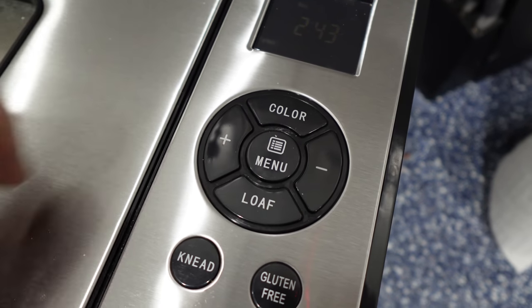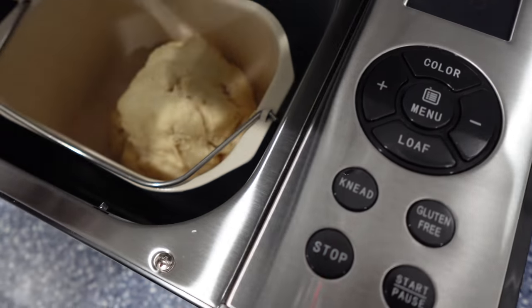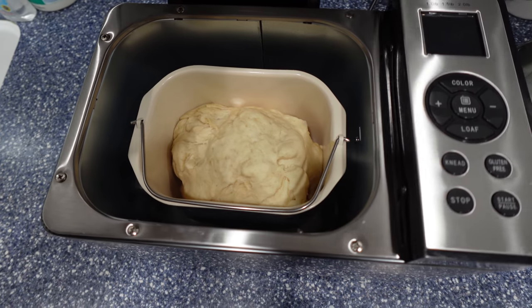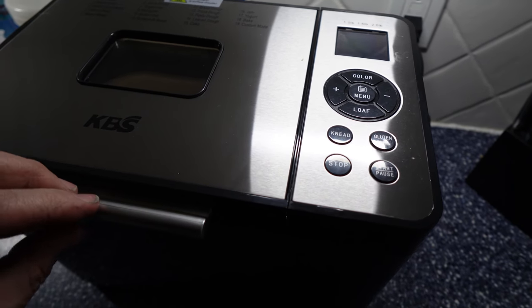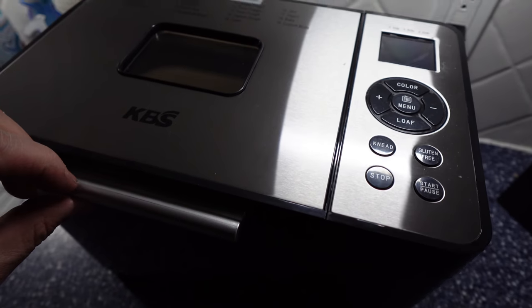It's a half an hour later and we're making bread. This is the second to third stage of fermenting, getting ready to bake. We got a half an hour to go and this is very warm and very hot. Just be careful.